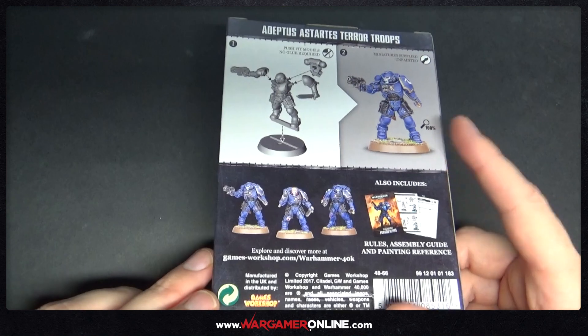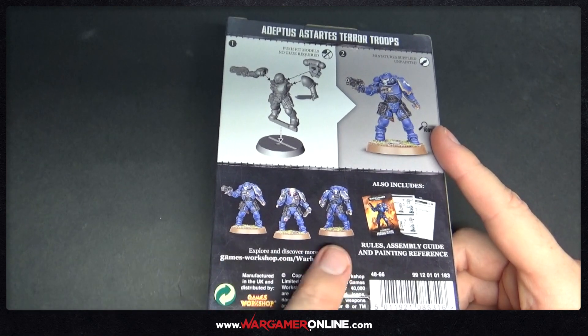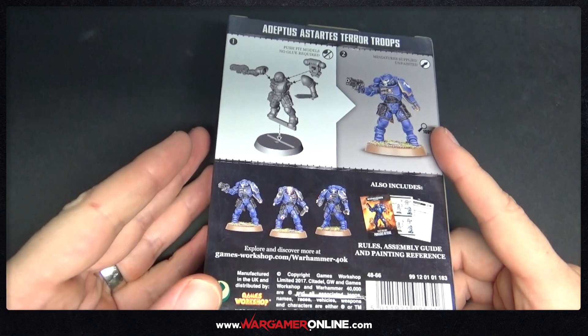They come with the heavy bolt pistol and a close combat weapon as their equipment, and they also have some shot grenades.